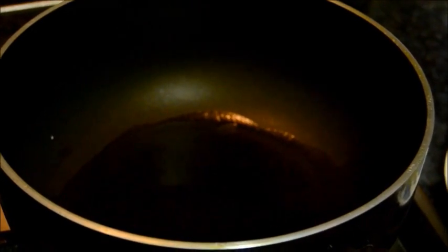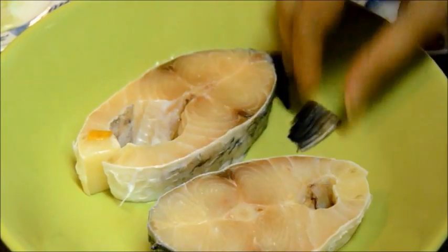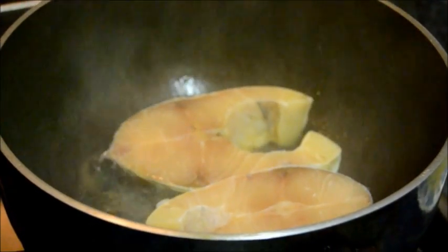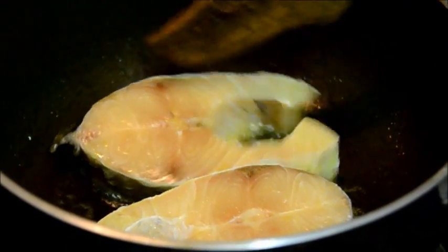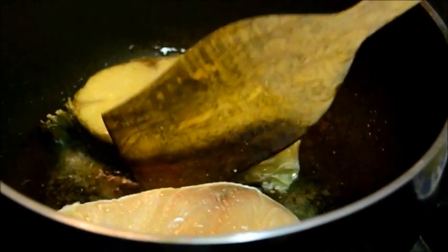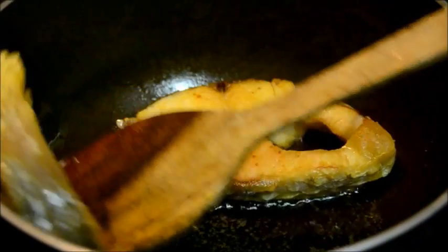Heat some oil, then coat the fish with a pinch of salt. Fry in hot oil, both sides on medium heat for a couple of minutes. Now keep them in a dish.